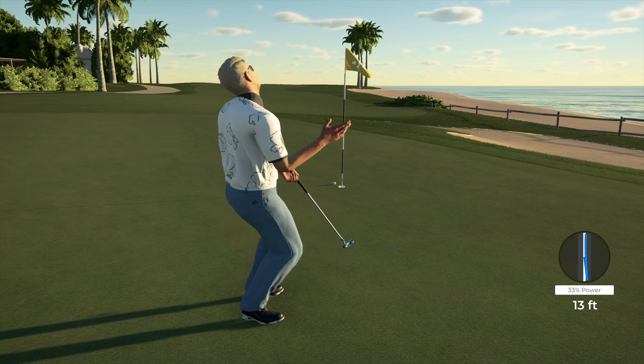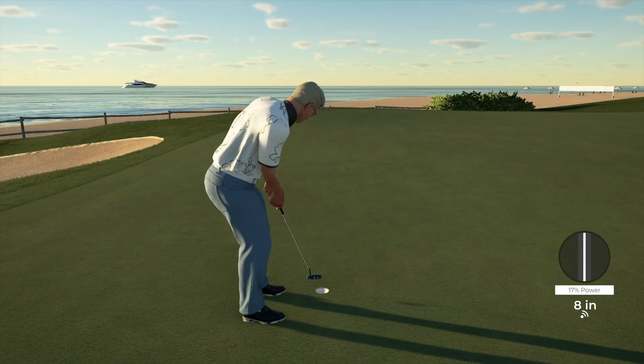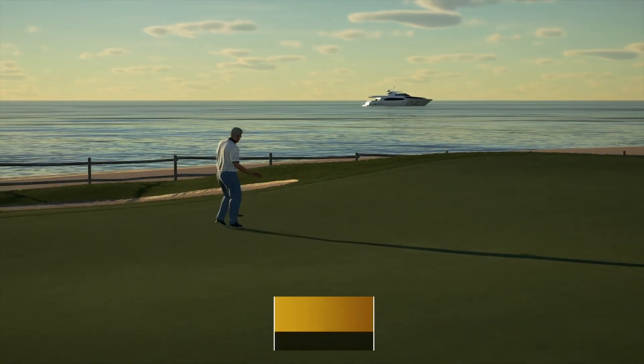Now that's going right by the hole, isn't it? All right, let's sink this and head to the clubhouse. And that's all for the golf today.